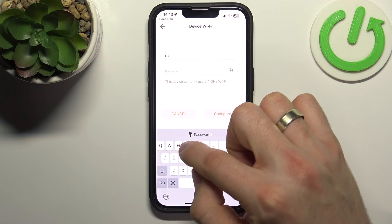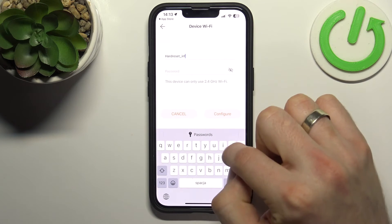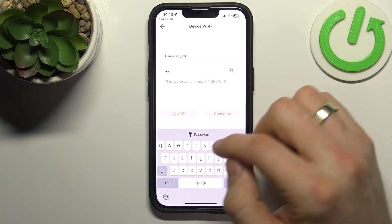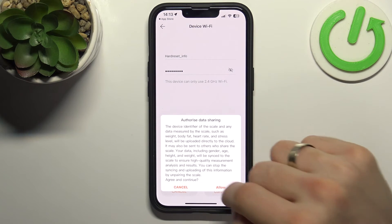Type the name of the network you are connected to — in my case it's 'Hard Reset Info' — and enter the password for that network, then click Configure.